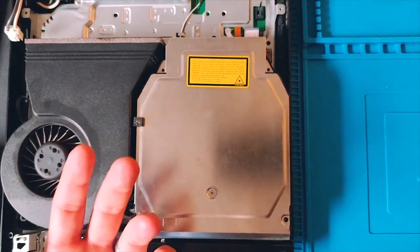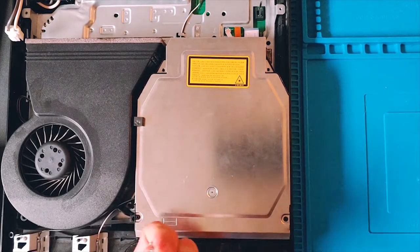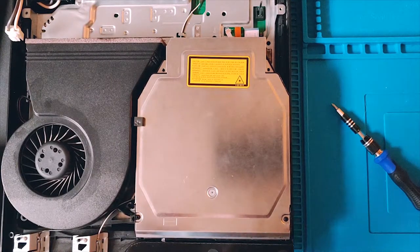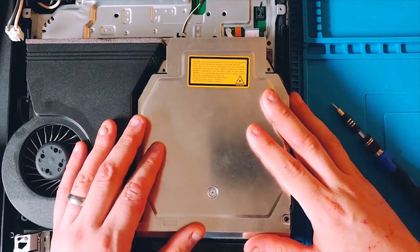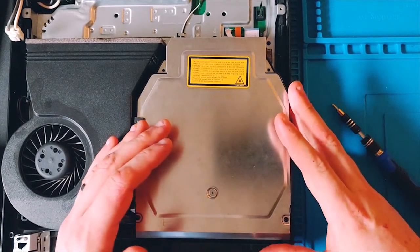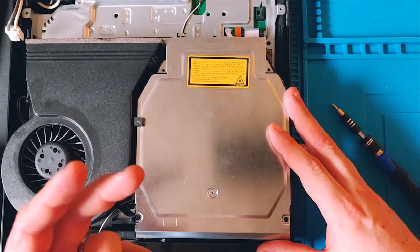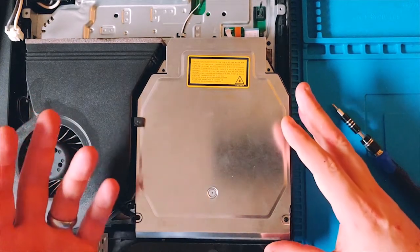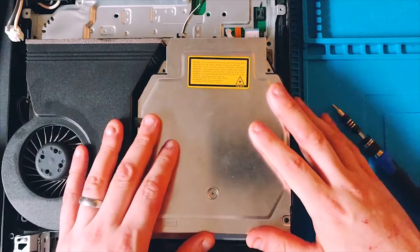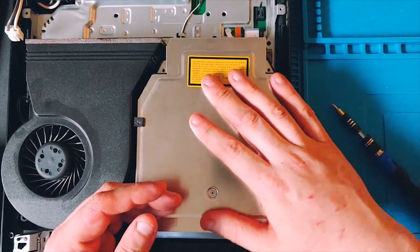From here on out it's just basic reassembly - put the rest of the screws back in, reconnect all the connectors, and that's it. Let me know if you found this helpful. Once I found this method, I was no longer afraid of taking apart my PlayStation 3. I have two of them and I want to keep them in as much working order as possible. Just take the metal shielding off, take the layers off the top, and deal with the cable on this side - not underneath.